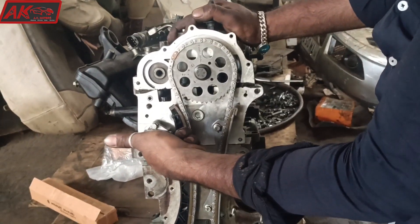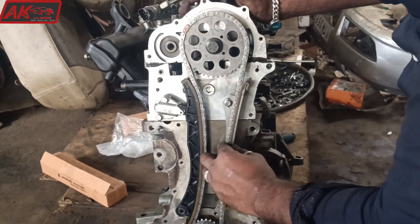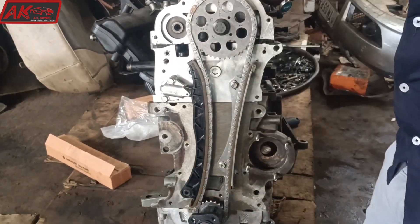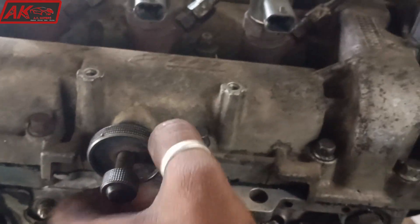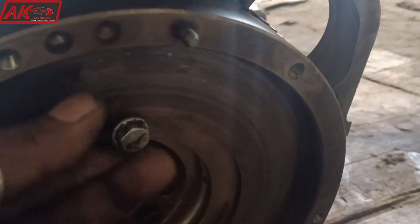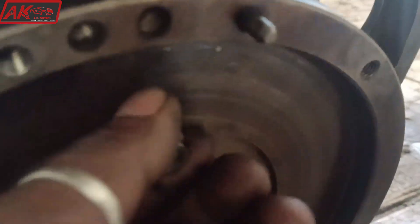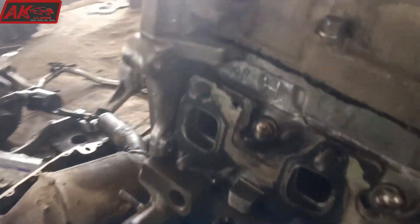I am using the camshaft. I am using a bolt. I am using the camshaft.